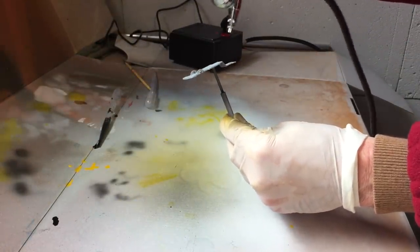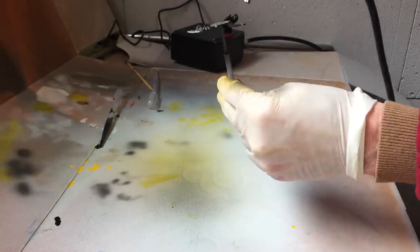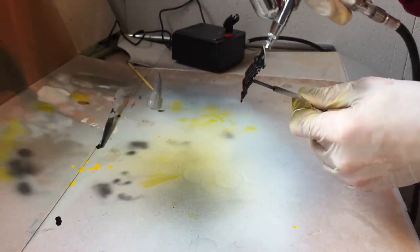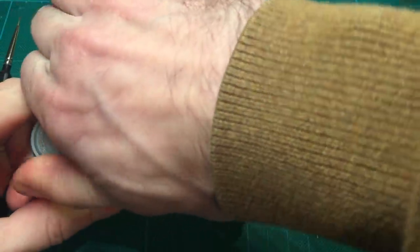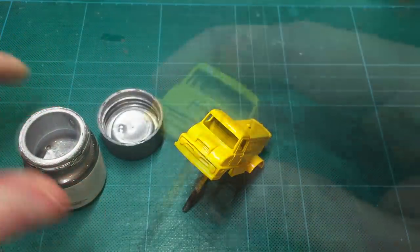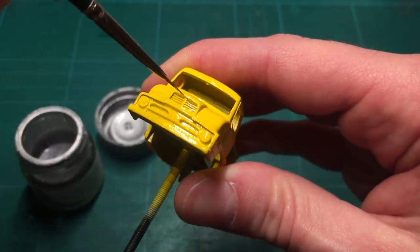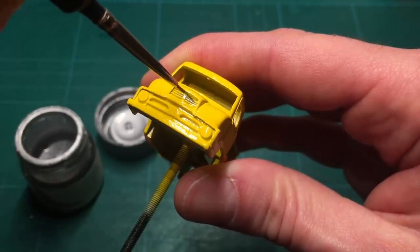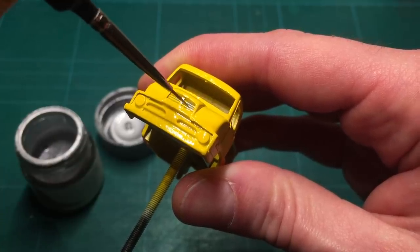The base gets a coat of gloss black, like it was originally. The front of the body has some silver trim details that I'll paint with the Tamiya Chrome Silver X11 acrylic paint. I take my time painting the small details so I get a clean result in the end. I don't paint the radiator grill in the back, because this model originally didn't have this. As this is a restoration, I like to keep the details as they were as much as possible.